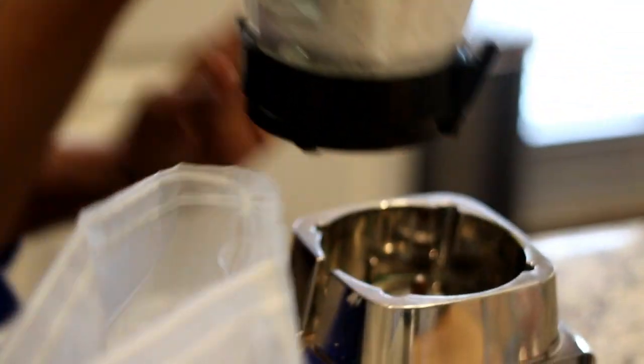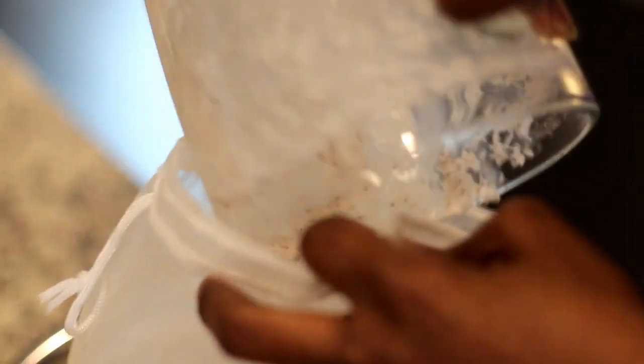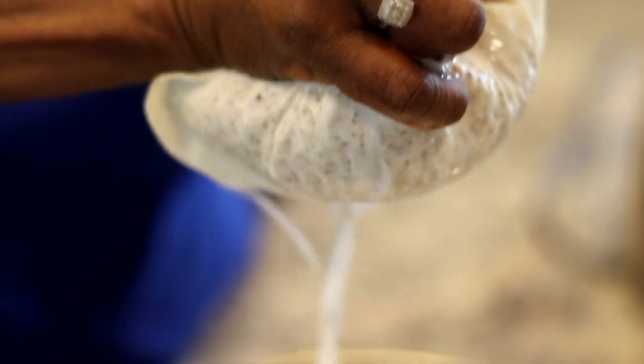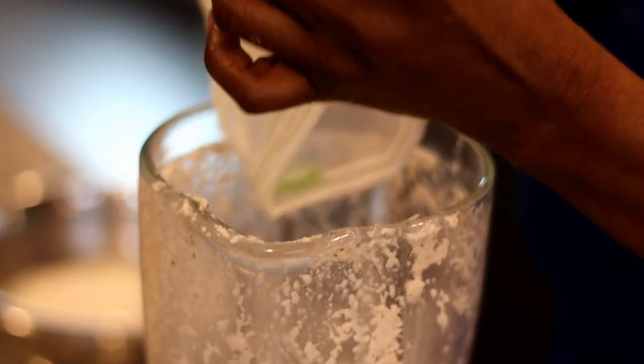Now that this is blended, the next step is to strain it. We're using a nut milk bag, which makes it super easy, but you can also use a strainer or cheesecloth. You want to squeeze all of that finely grated coconut to extract all the milk from the pulp.